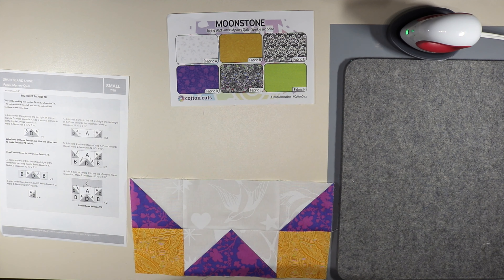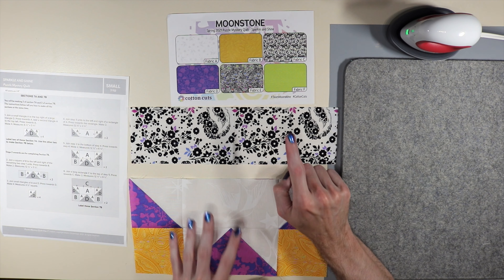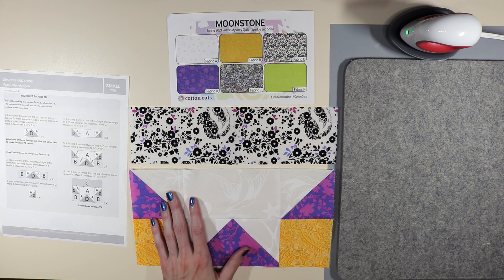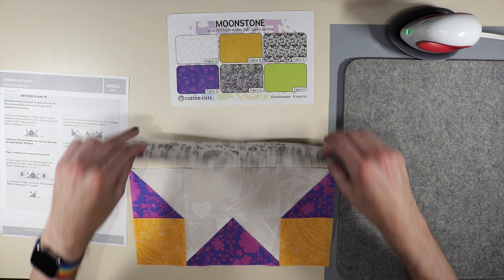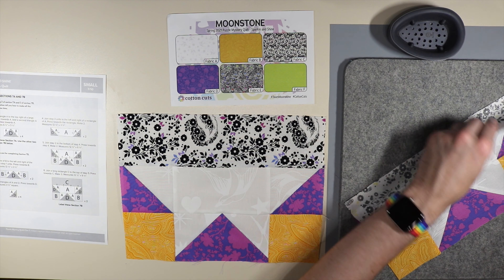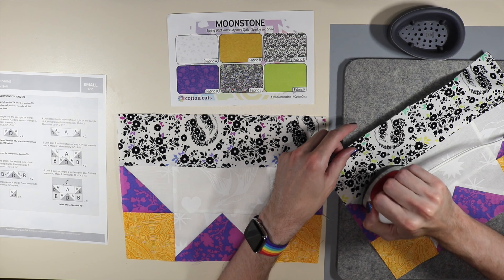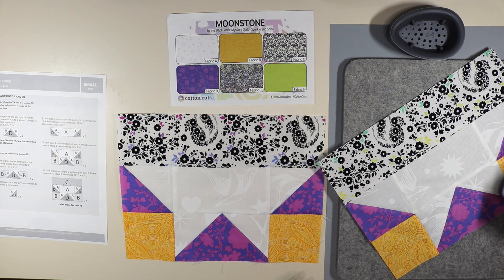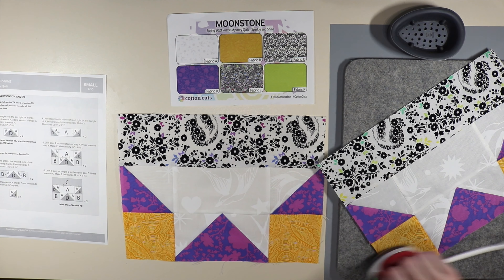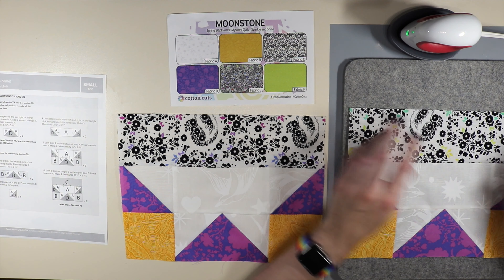Moving on to step number six — it says to join a long rectangle of C to the top of step number five, press towards the C fabric pressing up, and make two of these. I just finished sewing that together and now I'm pressing towards fabric C, upwards in this case. I'll also press over the block just to press everything back down again.